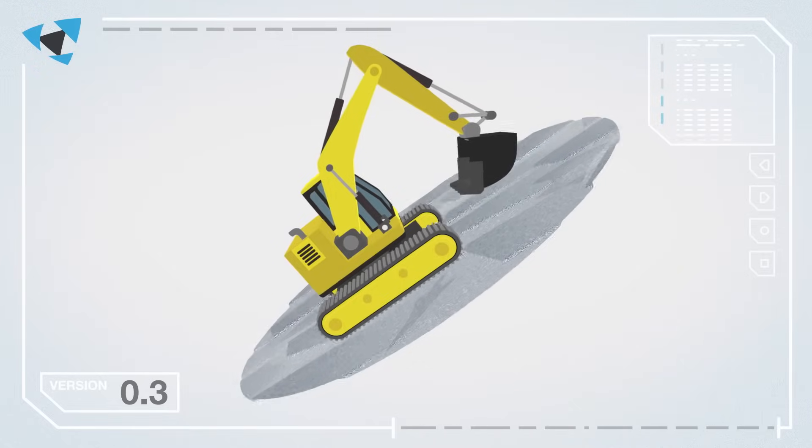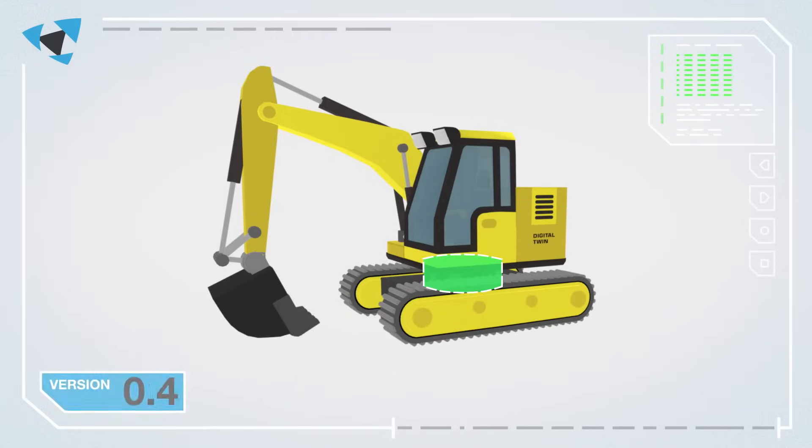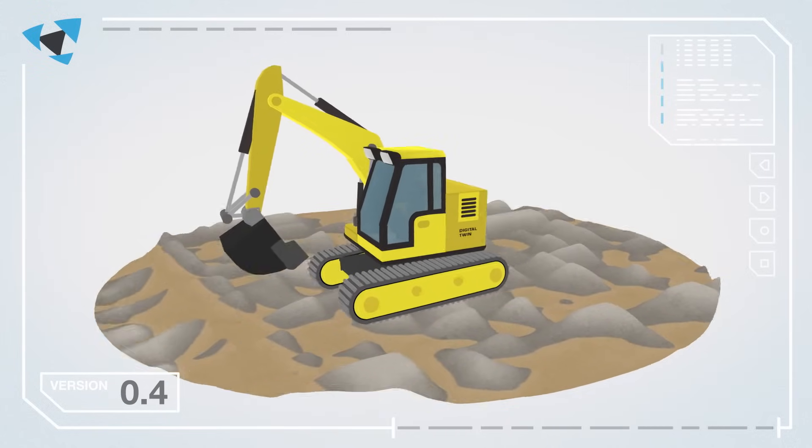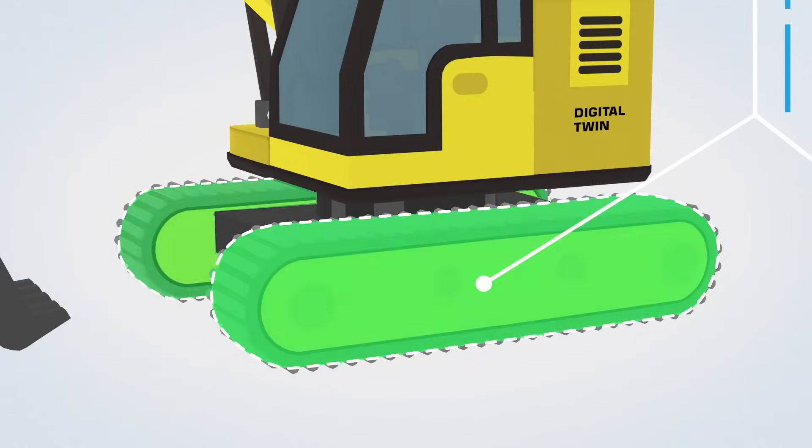You will be able to detect potential problems before anything is even built. The Digital Twin can be inspected and modified when necessary, and stakeholders can also get involved in the development process at an earlier stage.